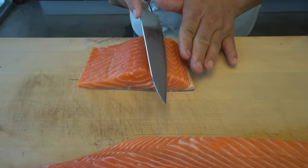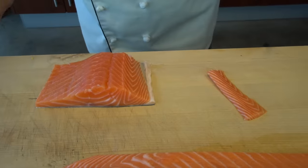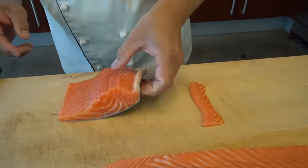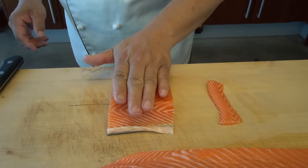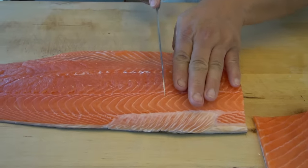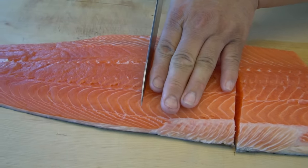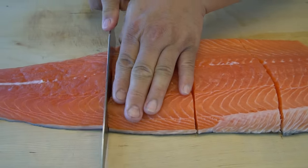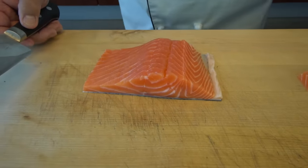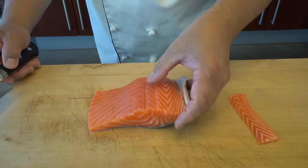That's why I'm going to cut into the side, like four fingers wide. I'm going to use this part for today's tartare, and cut the rest into four-finger size pieces. This is roughly about eight to ten ounces — actually more than ten ounces.